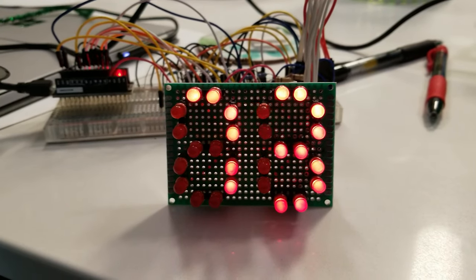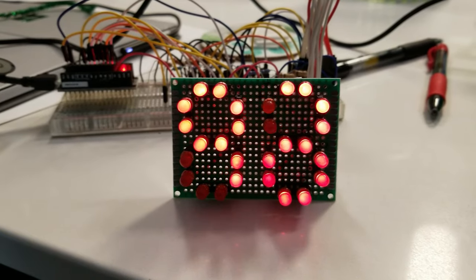I decided to go with that design and made two more displays, because this clock needed to display hours, minutes, and seconds. All the designing and building of the displays took about a month. Since I wanted to give this clock as a Christmas present to my friend, I had a few weeks before our vacation to make everything else.